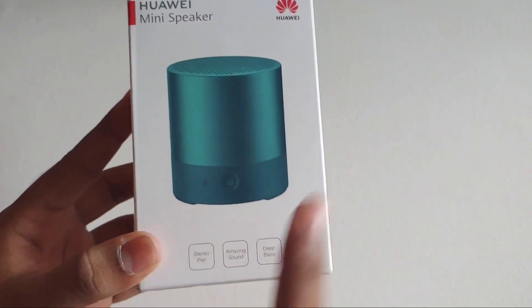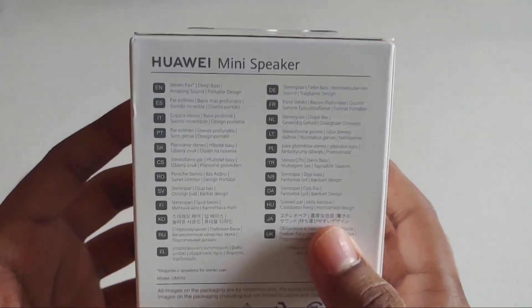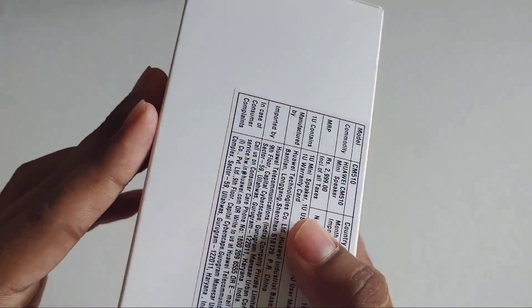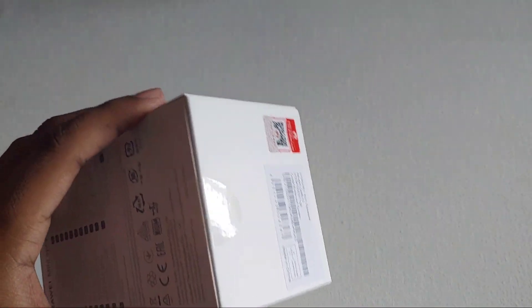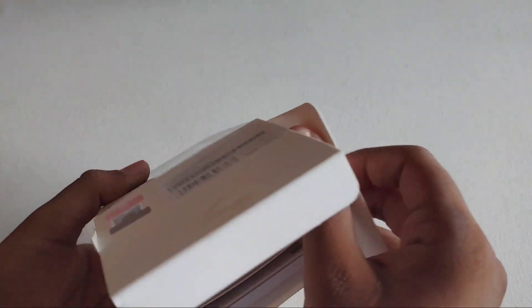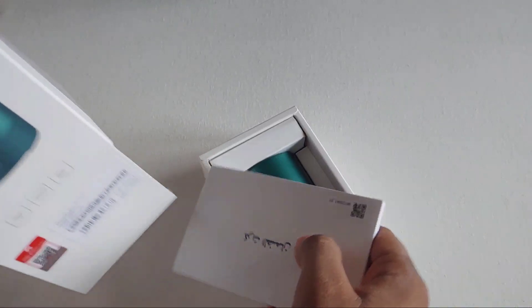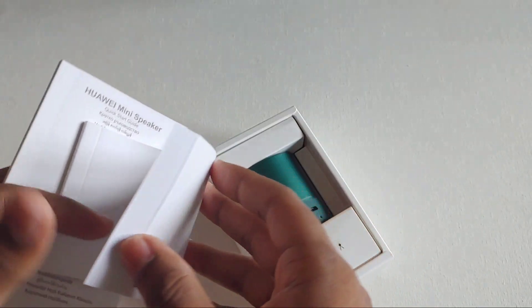This is the Huawei mini Bluetooth speaker which I got for free when purchasing the Band 6 in the first sale, and this seems to be a global version too. On Amazon you can purchase this mini Bluetooth speaker for 1800 rupees. Let's unbox and see what's inside the box.